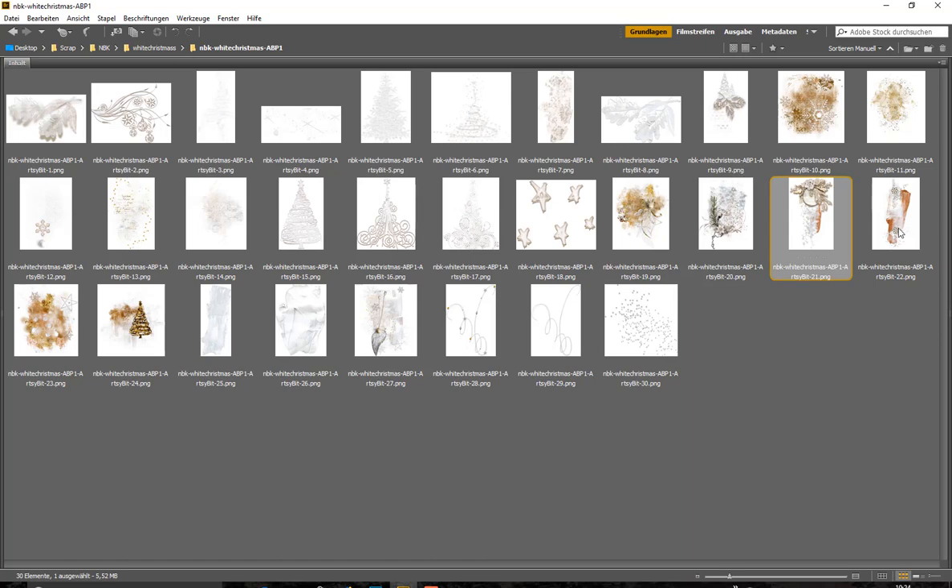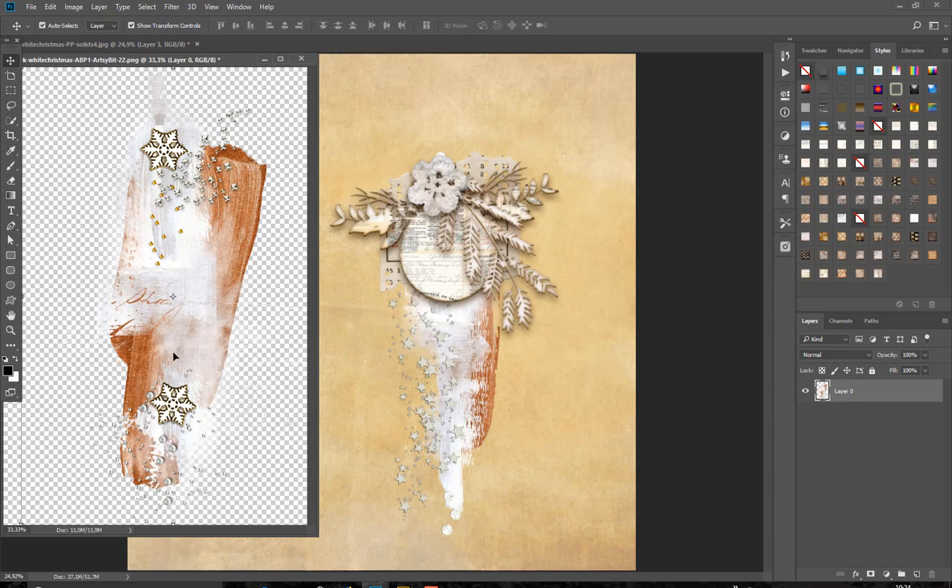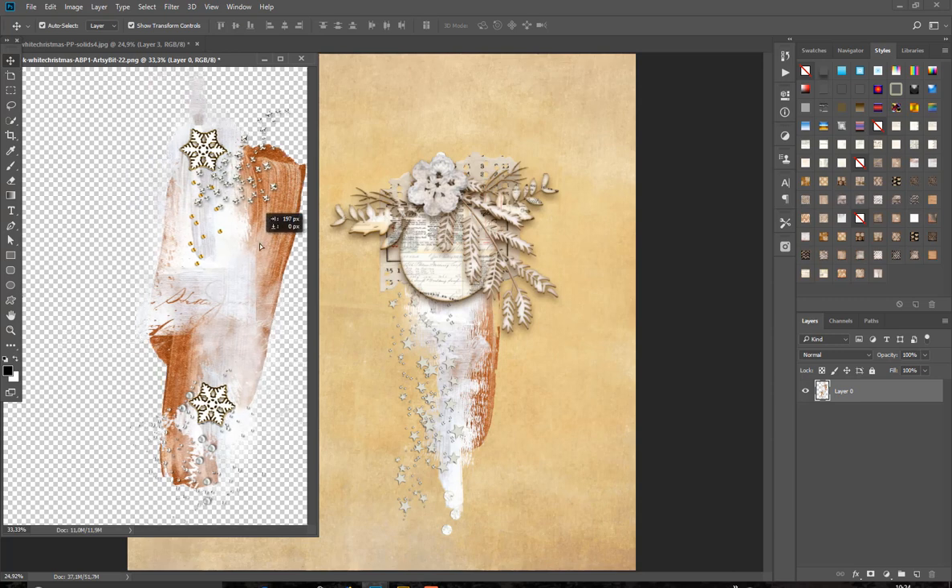And here we have this paint look — it looks like someone painted with a brush on paper, and again with some real elements. It's a nice cluster too.